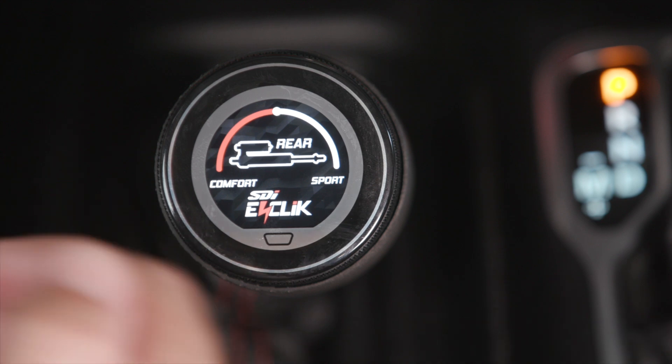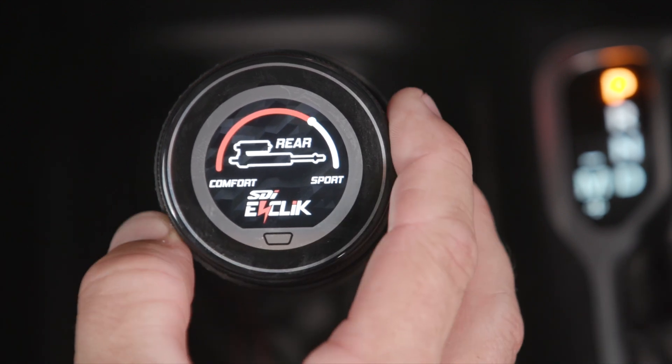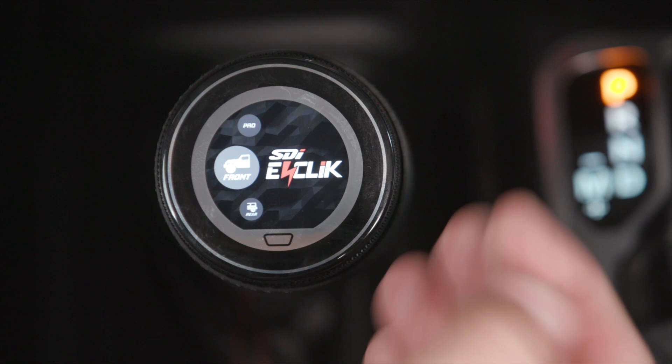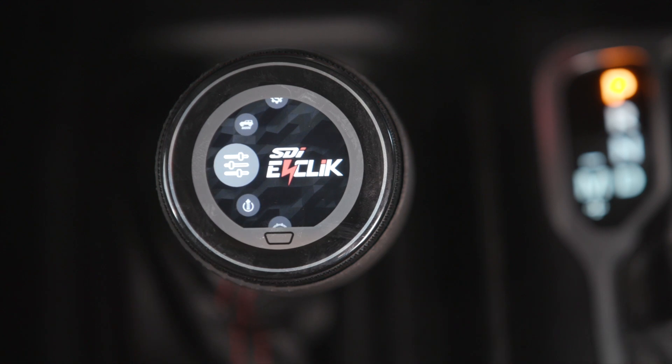You can swipe right to go to the next menu — this one is the rear shock — and you can adjust that the same way. If you want to go back up one level, just swipe down and it takes you up to the next level. And when you want to get back to the home screen, you can just always hit the home button.